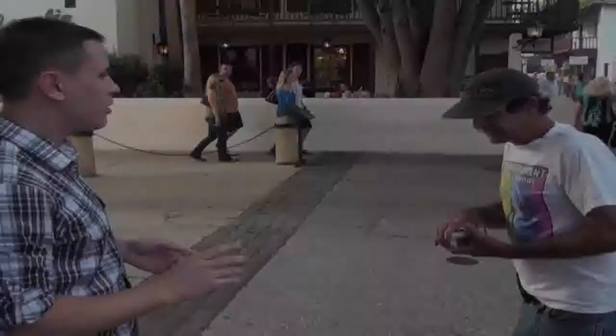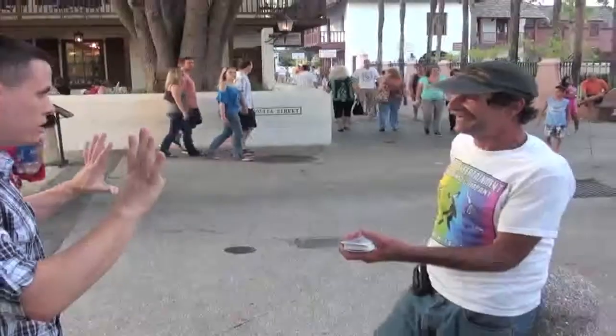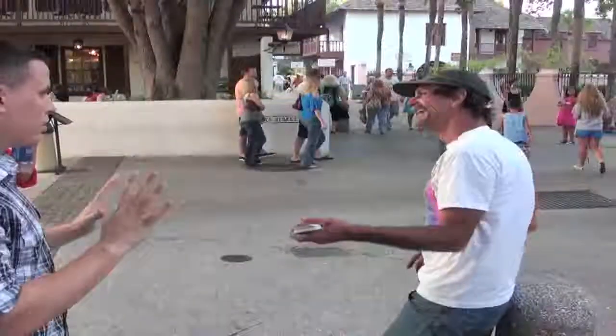You can borrow any wallet, and the card appears inside of it. Keep holding onto that deck with one hand. With the other hand, grab your wallet. How the hell is that in there?